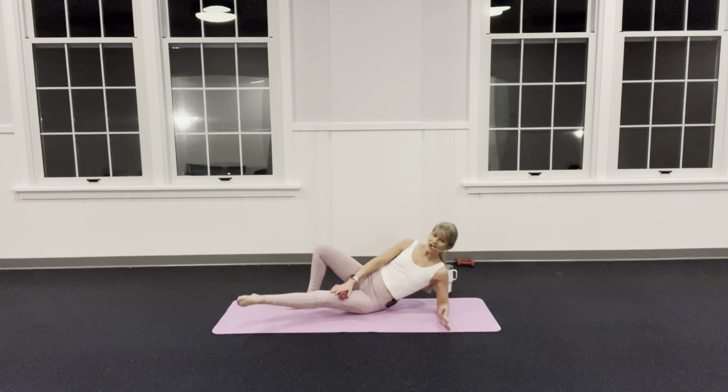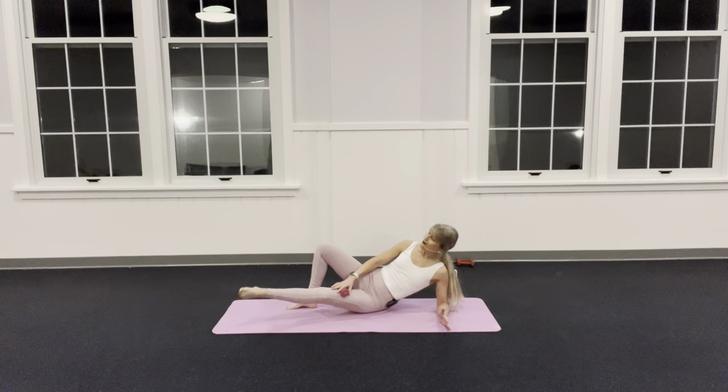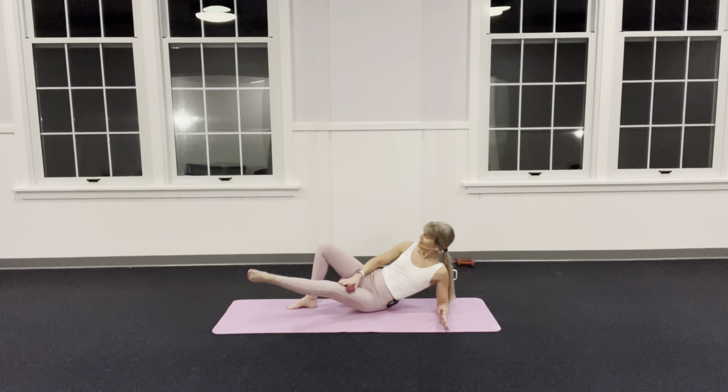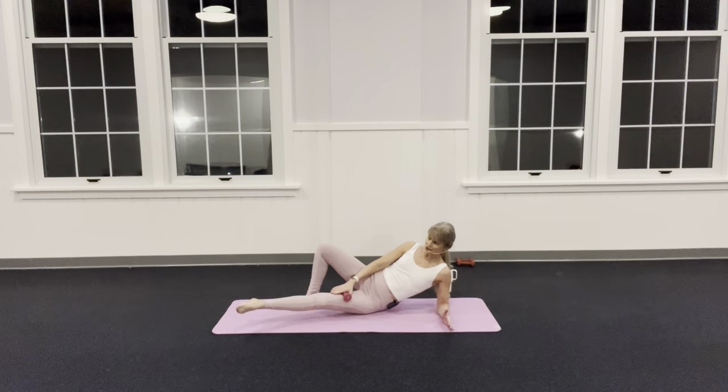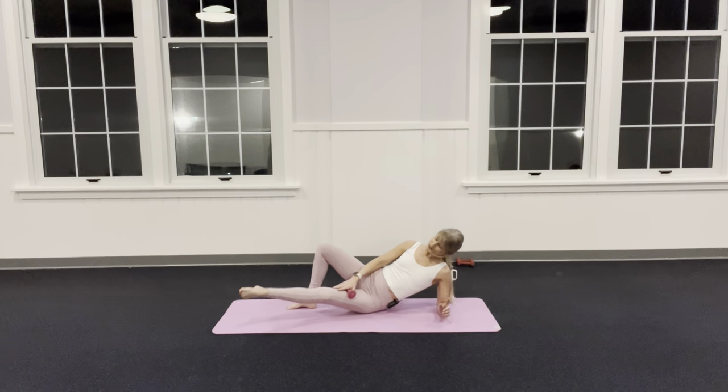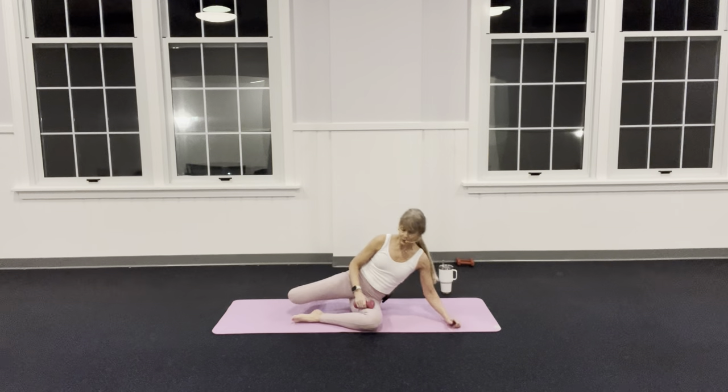There's a lot to Pilates — you cannot get this in one class, you can't get this in six classes. Joseph Pilates' favorite quote: in 10 sessions you start to feel better, in 20 sessions you start to look better, in 30 sessions you have a new body — but 30 sessions can't take five years. Three, last one — bend that knee in and bring it up.